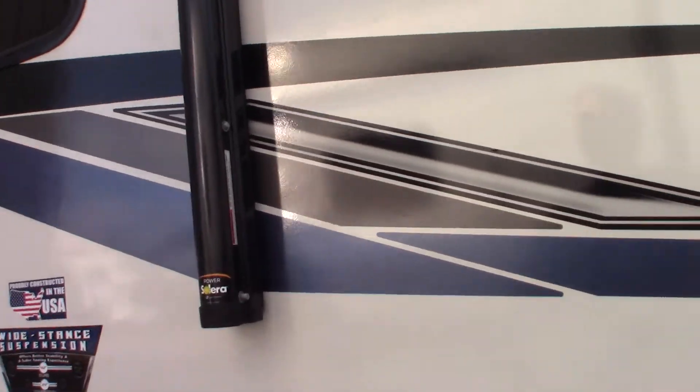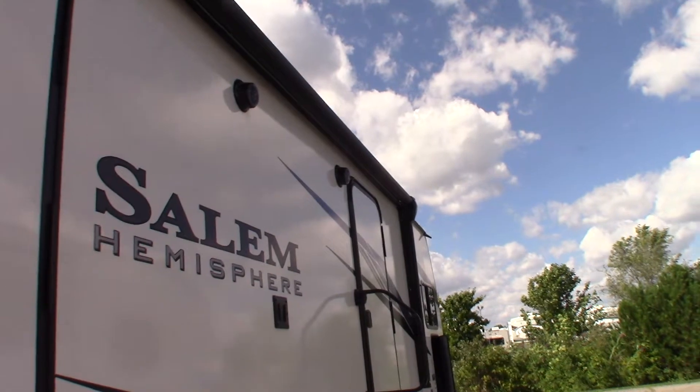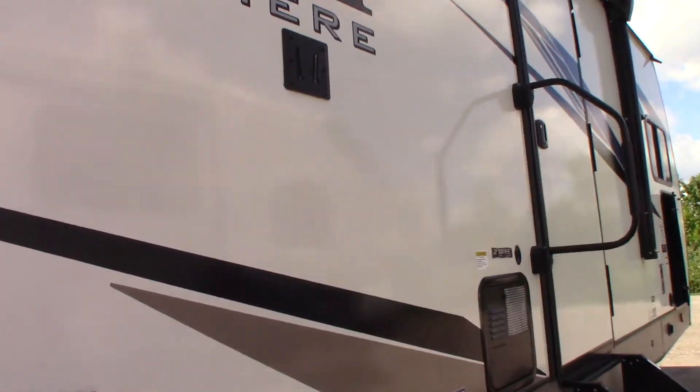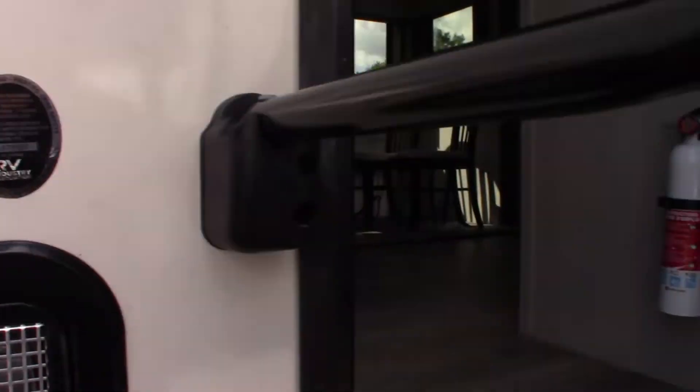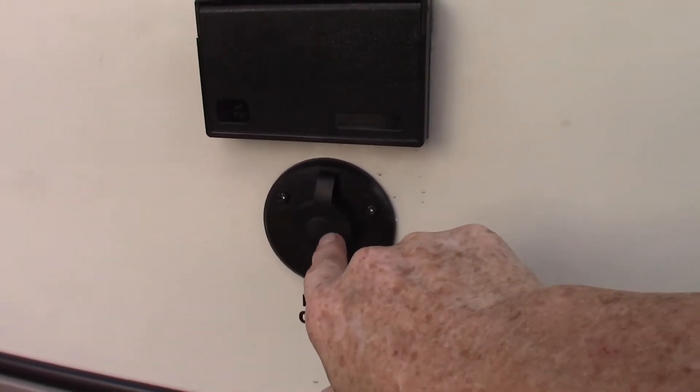We have a power awning with an LED strip, two doors, outside speakers, and a TV bracket to hang a TV. You've got cable or signal out and power right here.